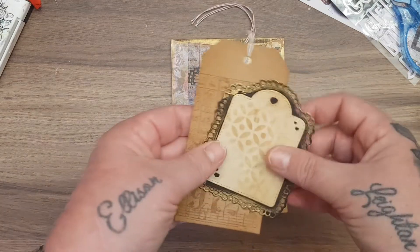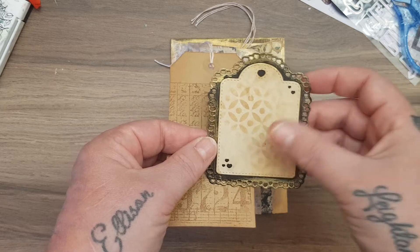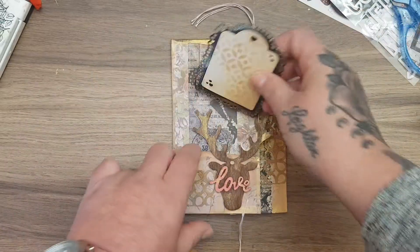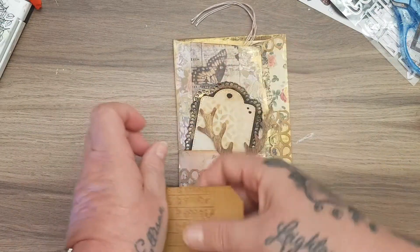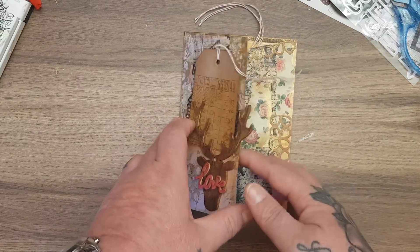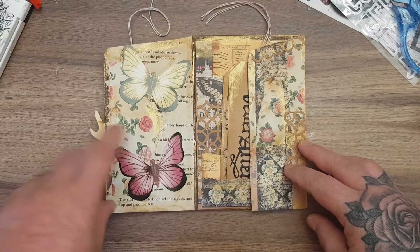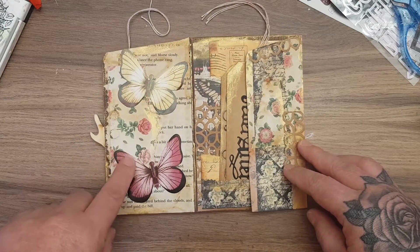In here I just collaged up my paper, and I've really got into using the gold Nouveau Mousse — I think it shabbys it up nicely. I made a wee simple tag, and then this tag with some coffee-dyed paper and some stenciling, and that just slips in the back of here. So this is just one envelope.